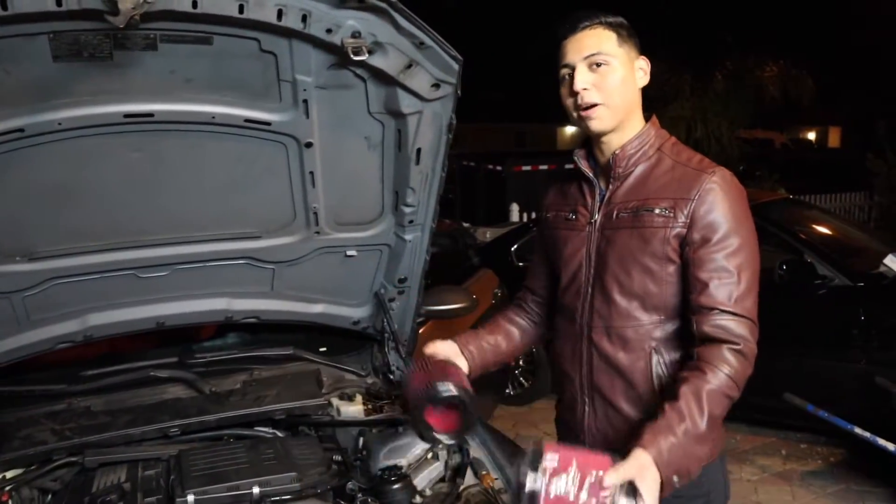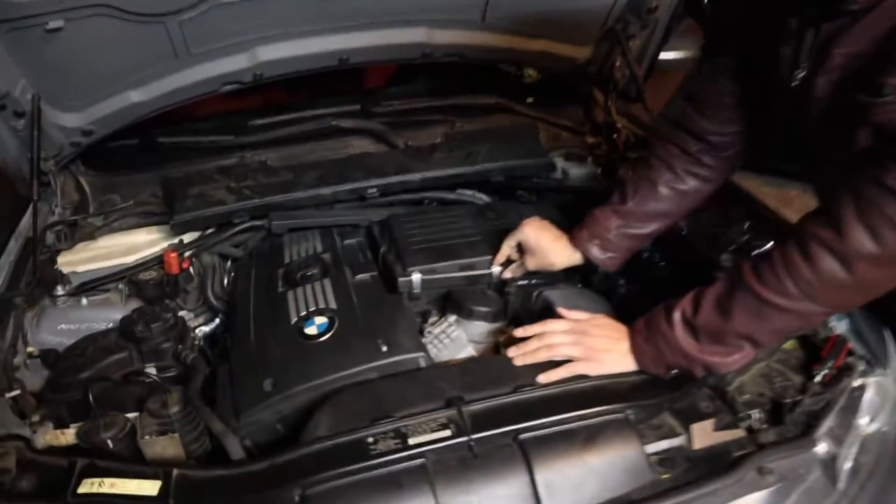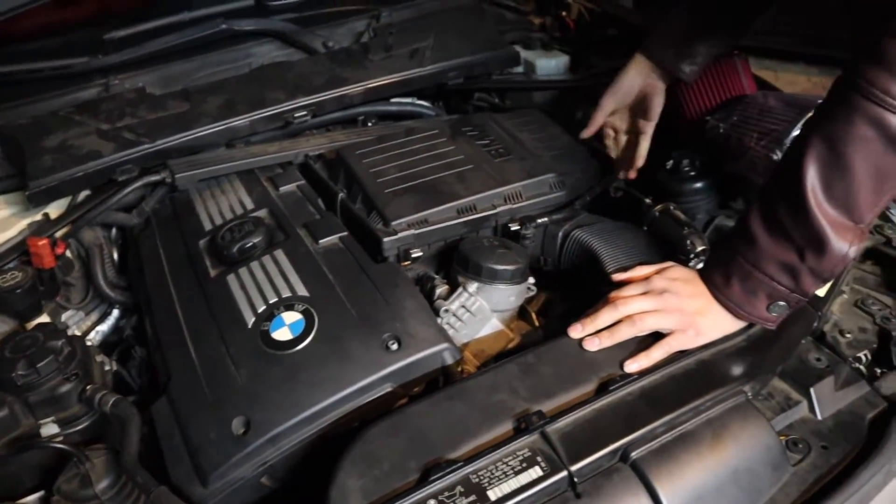Hopefully it adds like a hundred horsepower. We can go ahead and start popping these off the air box. Be careful with these — you will cut yourself if you slip or whatever.